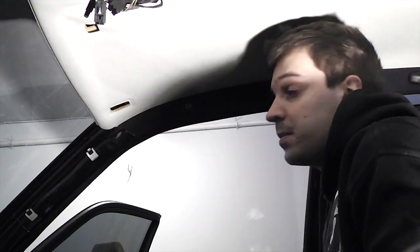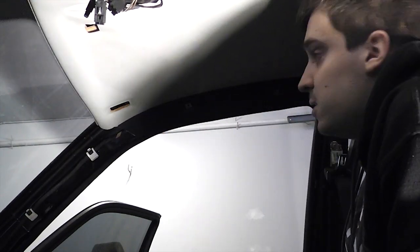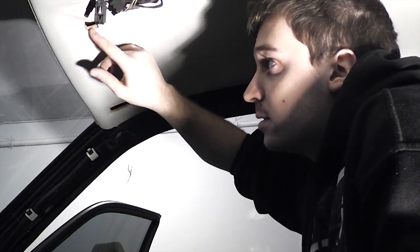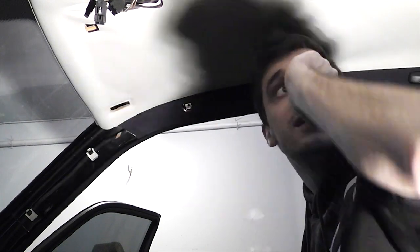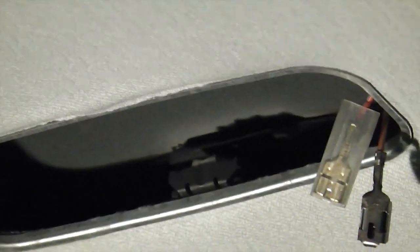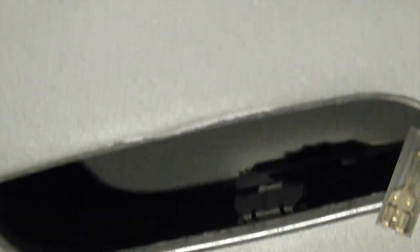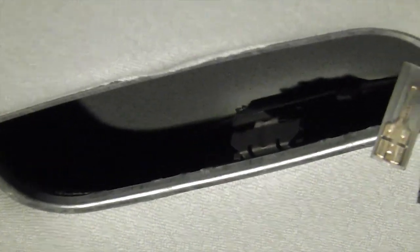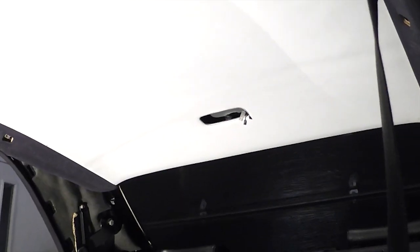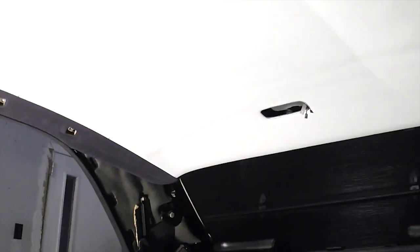Good progress. I did one grab handle — you pop the plugs out and unscrew it. I'll do the other three and you can extrapolate from there. The last thing to check is that in the middle where the rear dome light goes, there's a little tab that latches onto a glued-on metal piece — make sure you get that off. At that point, in theory, nothing is holding the headliner board.